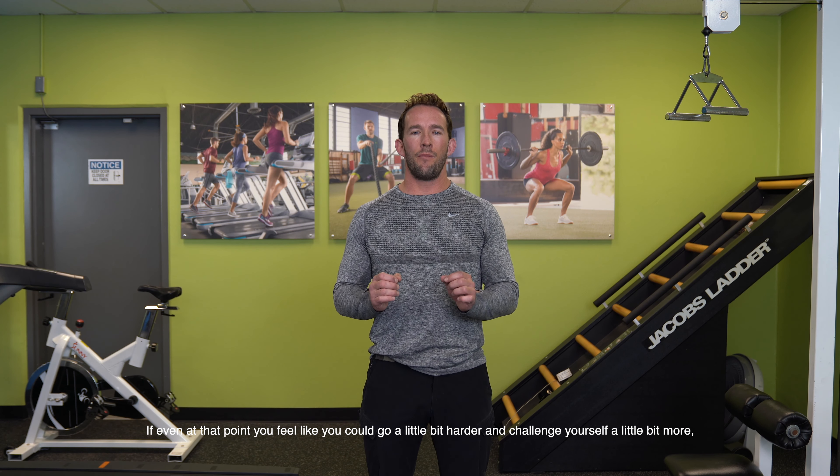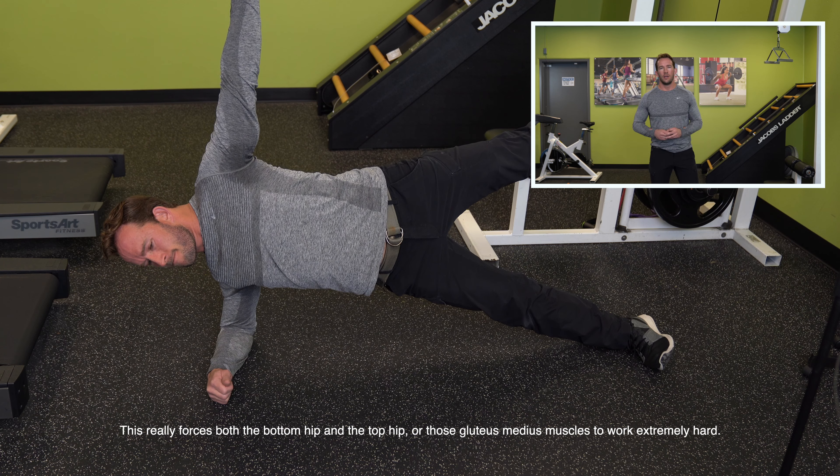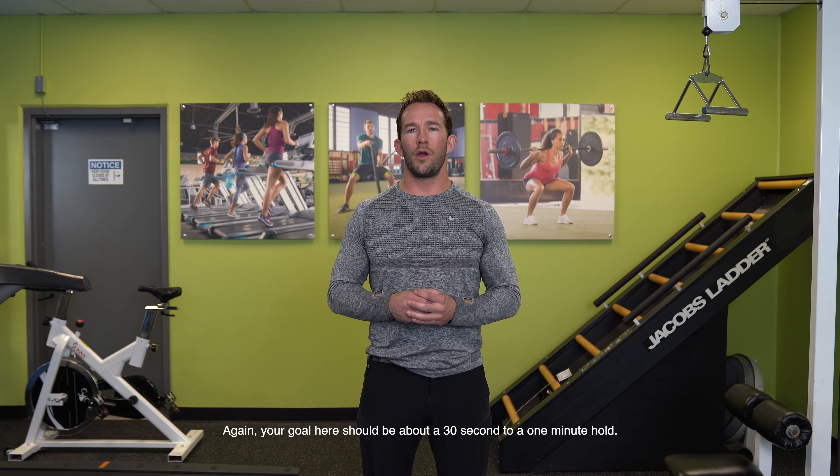If at that point you feel like you could challenge yourself a little bit more, a third progression would be the side plank with the top hip lifting up into a starfish position. This really forces both the bottom hip and the top hip — those glute medius muscles — to work extremely hard. Your goal here should be about a 30-second to 1-minute hold.